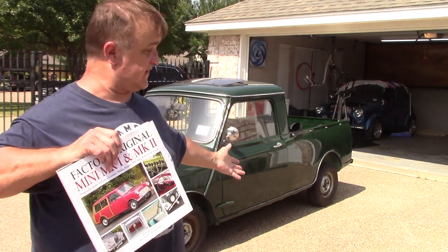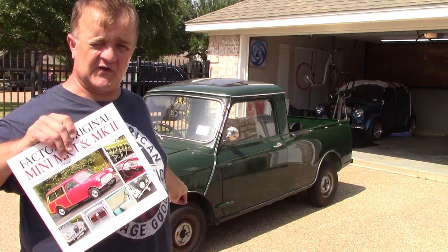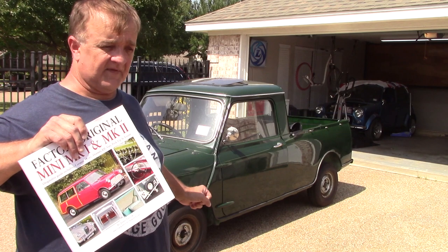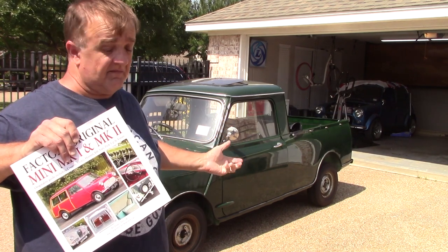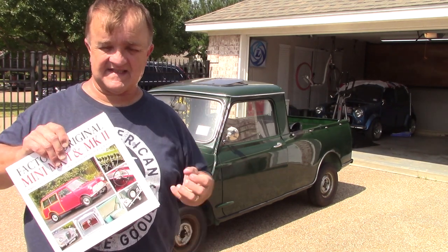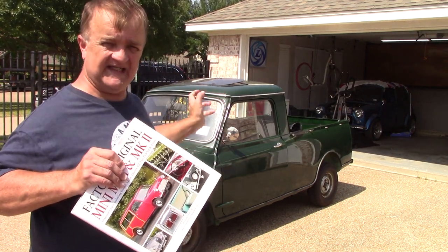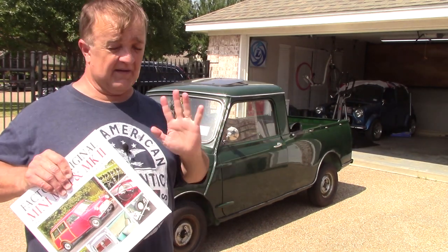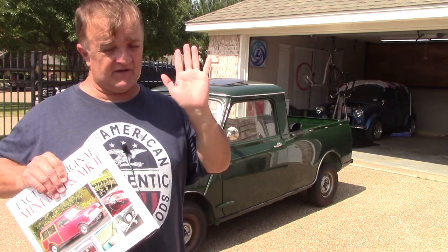For starters, the wheels — every brochure I've looked at, whether early or later, shows the center hubcaps. They don't show the hubcaps that I have. So what I have — is it accurate? Maybe so. I just cannot find documentation that says that. Right now I'm trying to figure out the trim. If anybody has any details, any information — heck, if you have parts you want to sell or get rid of — I'm all ears. Thanks for tuning in. Any input is greatly appreciated.